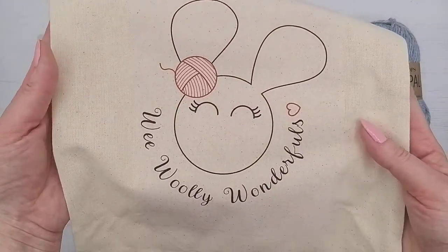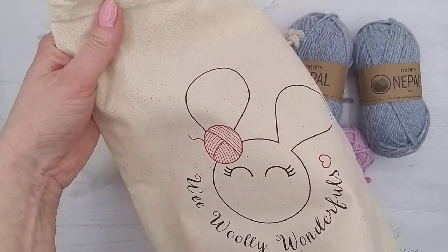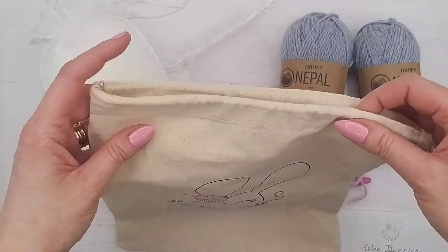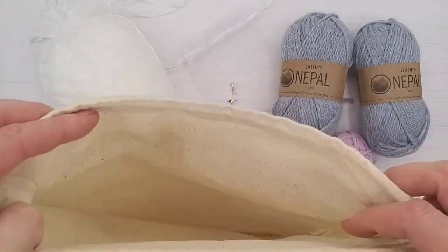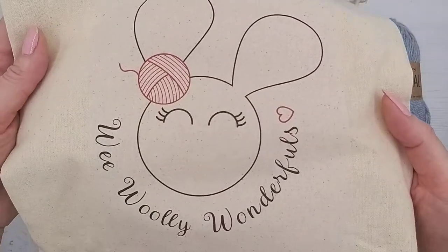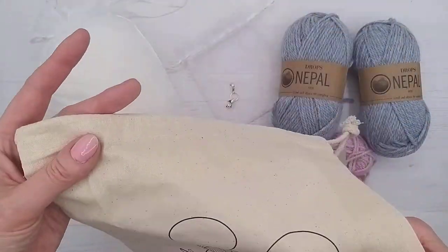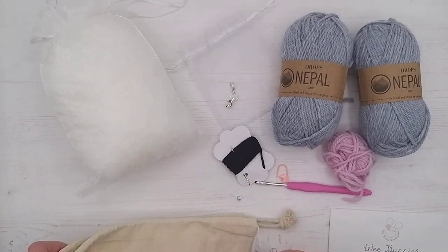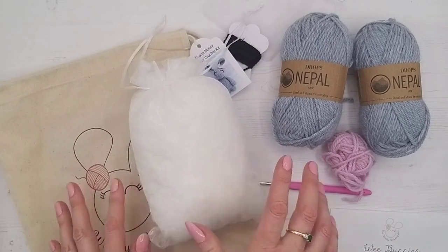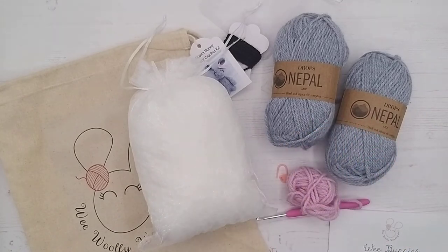The bag the kit comes in is 100% cotton printed with our lovely logo. You can use it to gift the bunny in, or keep using it as a project bag — that's what a lot of people do. These are ethically produced as well. If it was a kit for two bunnies, you would get double the stuffing and double the wool, so you would get enough to make both of them.